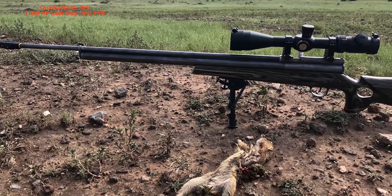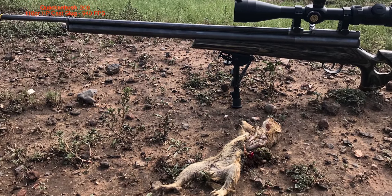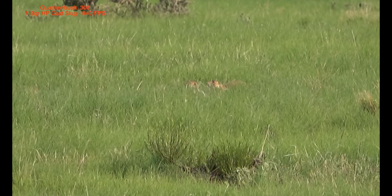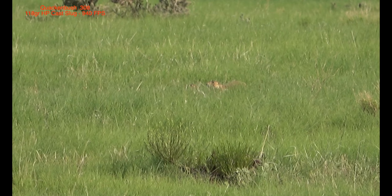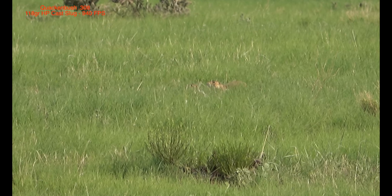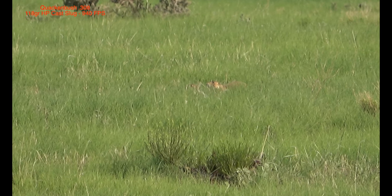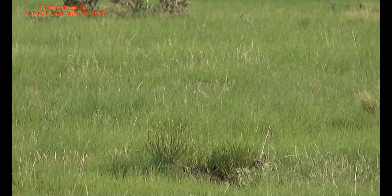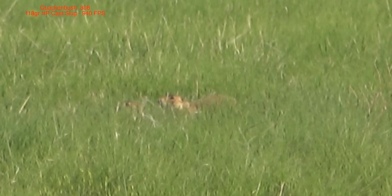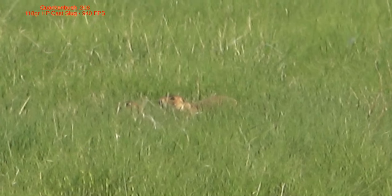The next shots will come from my Quackenbush 308. Sorry guys, no scope cam footage on these — there's just way too much recoil. I hope you enjoy just the same. This prairie dog was taken at a distance of 85 yards. Now let's see that again in slower motion. I'm shooting a 118 grain hollow point cast lug. And there goes the impact — he's down.